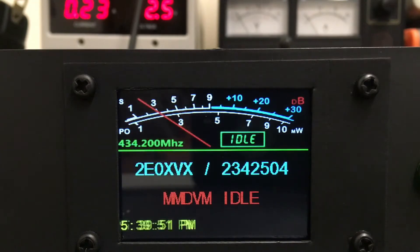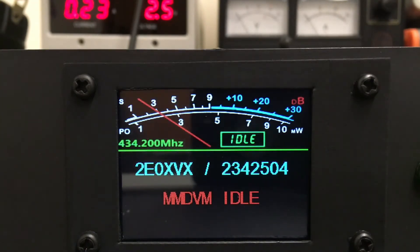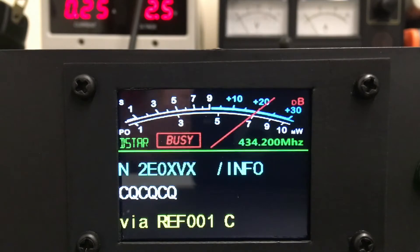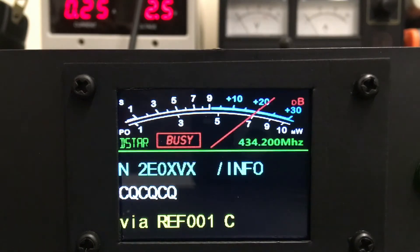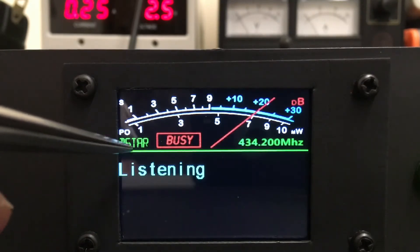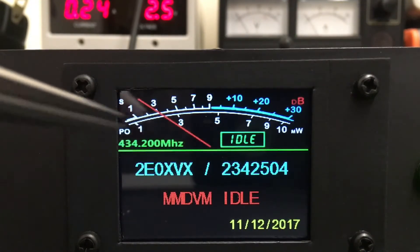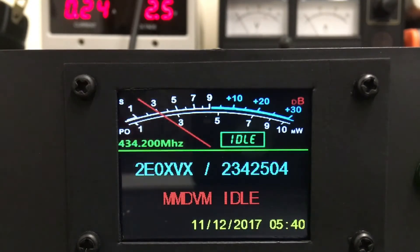It should be linking now to DMR. You'll notice up on here there's D-star, and it will say Fusion and P25 as well. It's got the frequency displayed. So it's just made it a little bit more interesting.